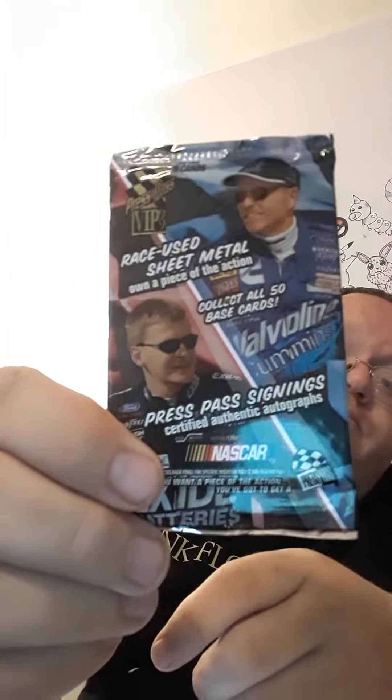I'm going to reopen this 1999 Press Pass VP NASCAR cards. Looks like there are multiple different kinds of inserts in here. This is 'collect all 50 base cards.' Press Pass signs certificate authentic autograph cards are in here. Let's see if there's something cool. Let me open the bag first — there we go.